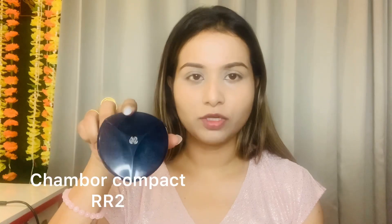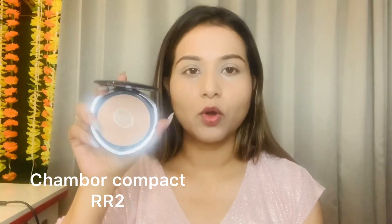Now we will set it up. I will use a compact powder by Shambor — it is a very good product, but this shade is slightly light on my skin tone. After makeup I can manage. My shade is RR2.